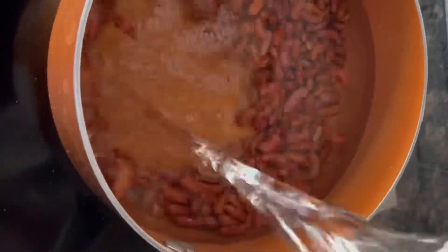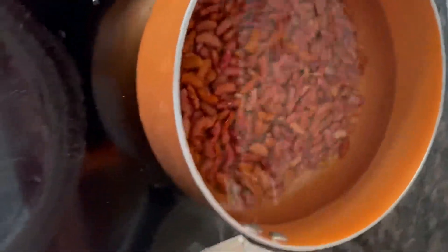Let's first start off with two cups of dry red kidney beans and submerge your beans in about six to eight cups of water. You're gonna want to cover and soak for a minimum of eight hours or overnight.